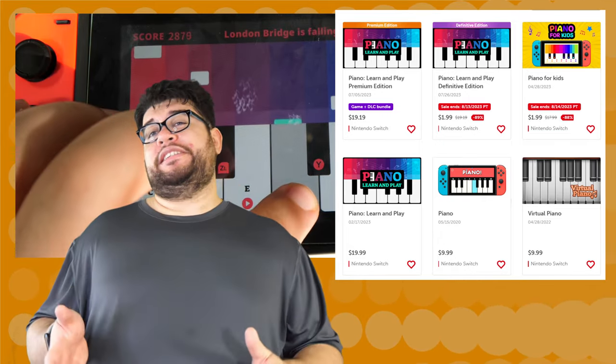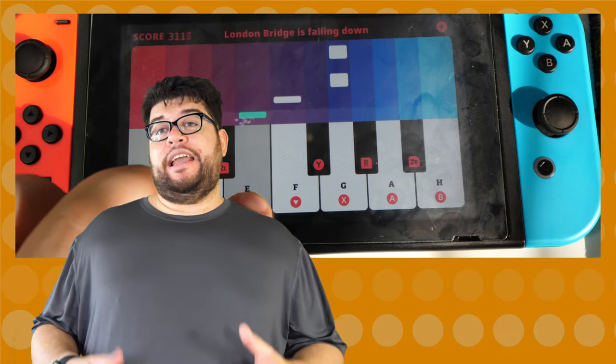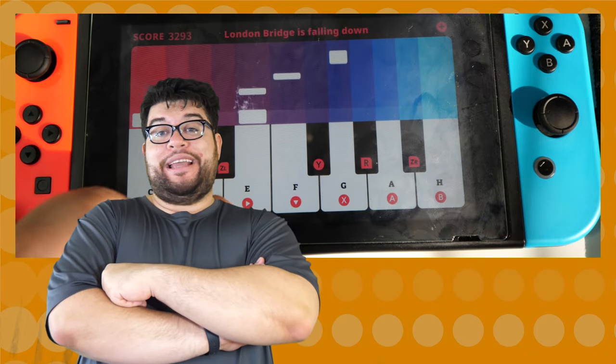Just pick up whatever's on sale or don't pick up anything at all. I really don't care. I have nothing else to say about this game, so I'll bring up a few complaints just so I can vent a little.